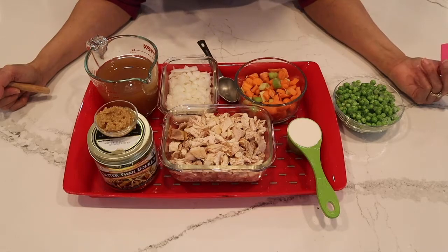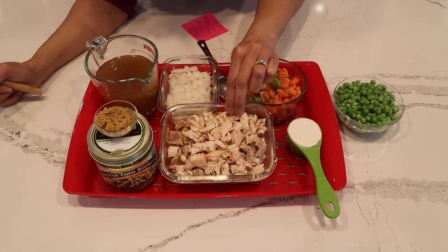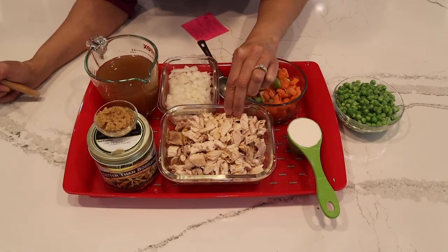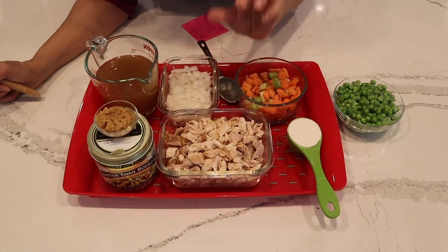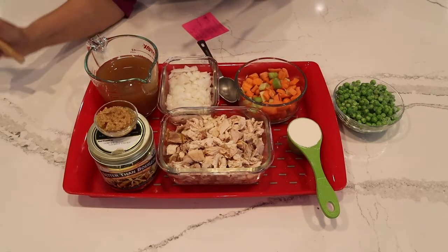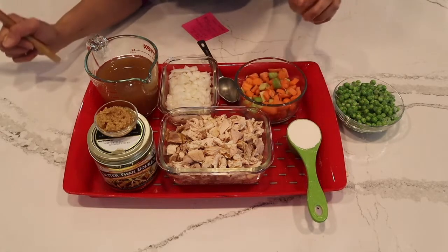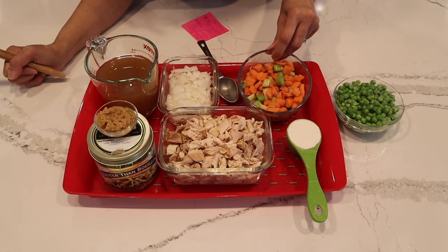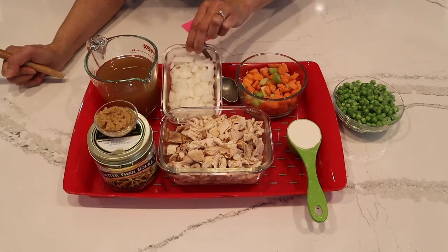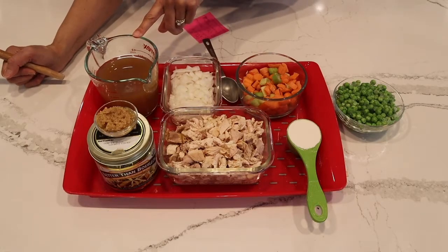Let's go over the ingredients for this chicken pot pie. Starting with the main attraction, the chicken — about two cups, cooked and shredded. You can save yourself some trouble and buy a rotisserie chicken from the supermarket, because that's what I did. Or you can make your own — that's your choice. Then we have a quarter cup of flour to make the roux, about a cup of carrots and two stalks of celery, all chopped up.